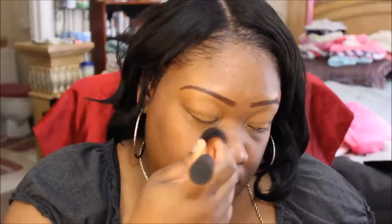I like to use this brush — this is the Real Techniques brush called the Expert Face Brush. I've already primed my face using the Smashbox Photo Finish Primer.